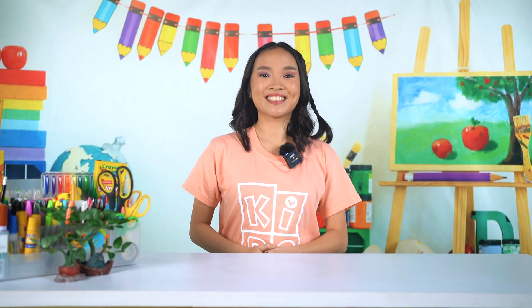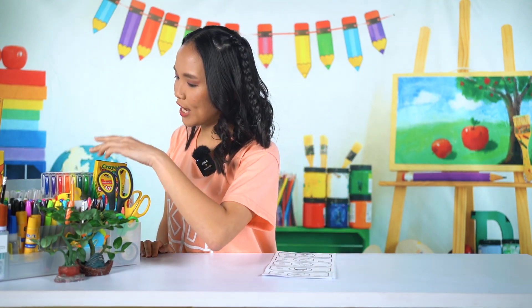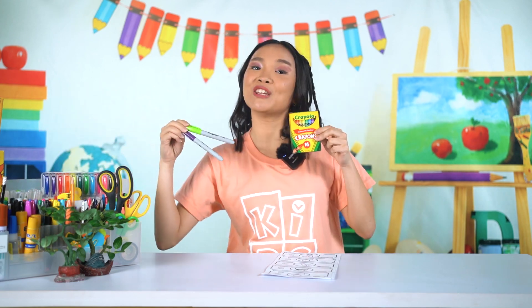Our craft for this week is Play Money. For this craft, we will be using a template of Play Money and coloring materials like crayons, markers, colored pencils — whatever you want to use.